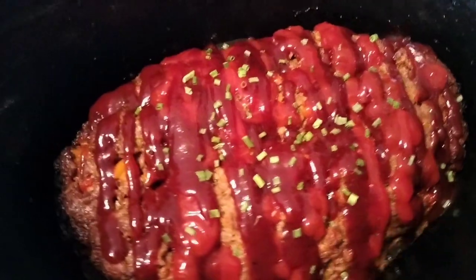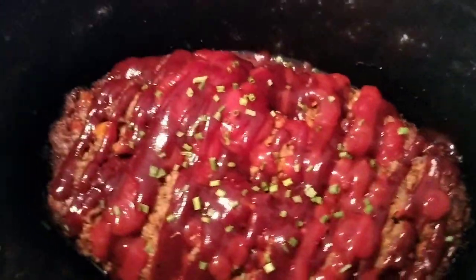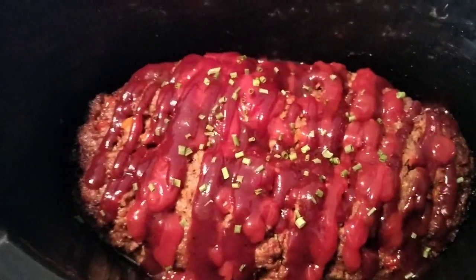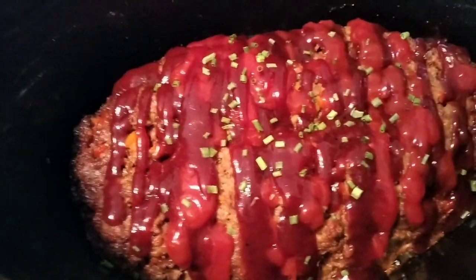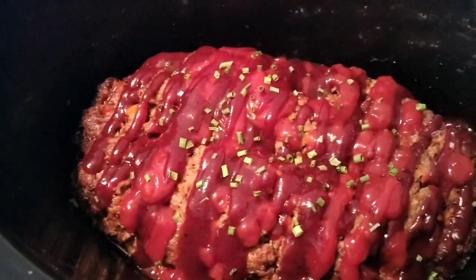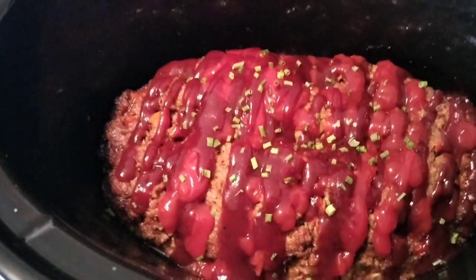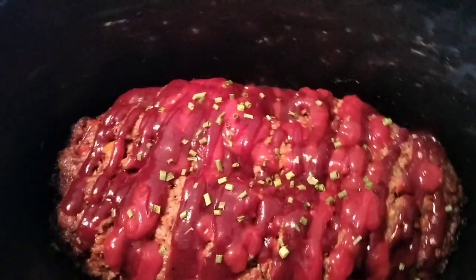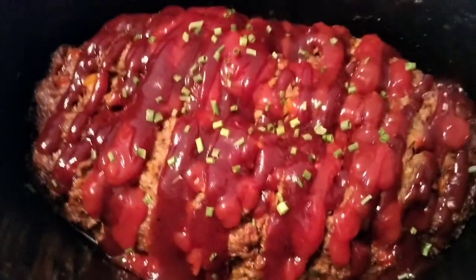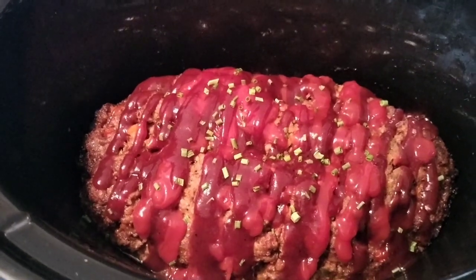We have our barbecue sauce and a little bit of ketchup on top with some chopped chives. I can tell it's still not cooked all the way because this is a slow cooker and it cooks differently than a conventional oven — the oven heats totally differently. We're going to let that cook for about another hour. It smells so delicious.